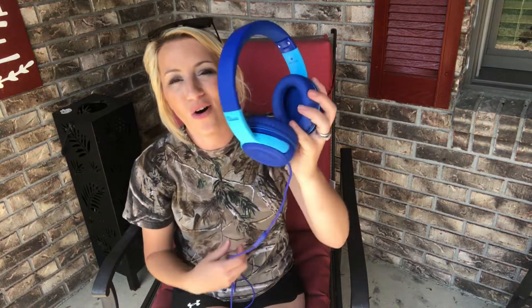Absolutely love these. They are such high quality, such fun colors, super comfortable, with an adjustable fit and ultra great hearing — your kids are going to absolutely love these. Such high quality, great sound quality, great voice quality. You can turn the mic on and off. We absolutely love these and you will too. Can't wait to show you how we use these.